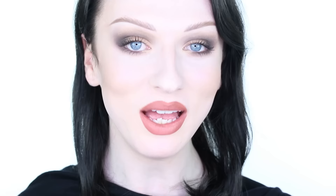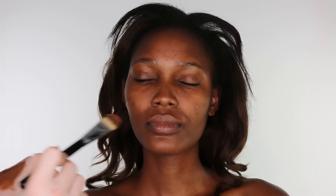The look that I created today is quite a glossy, glamorous look, quite 80s, and before I begin, I hope you enjoy the look.